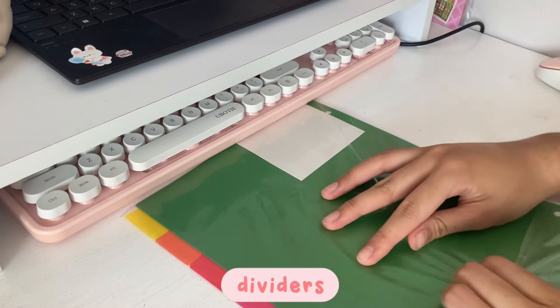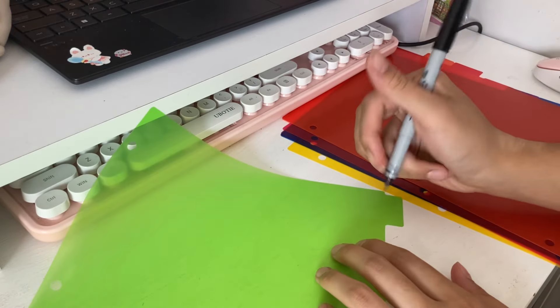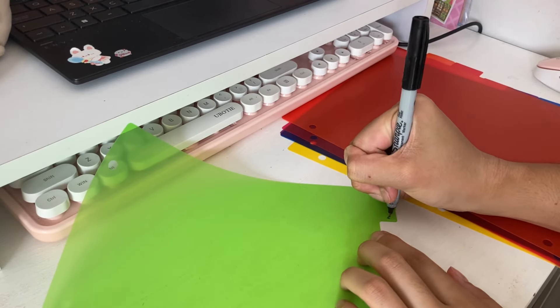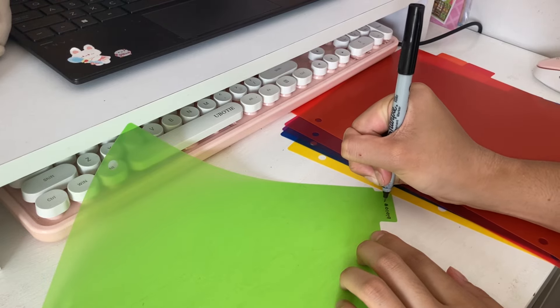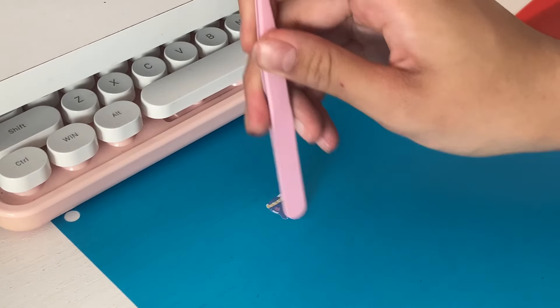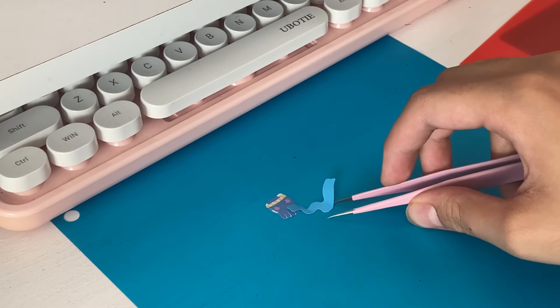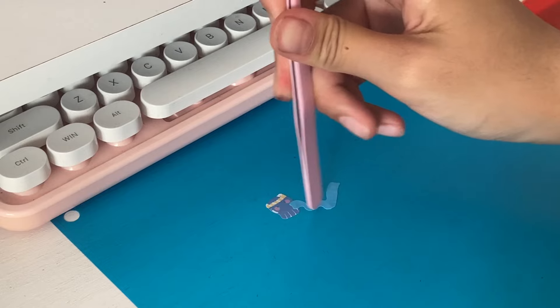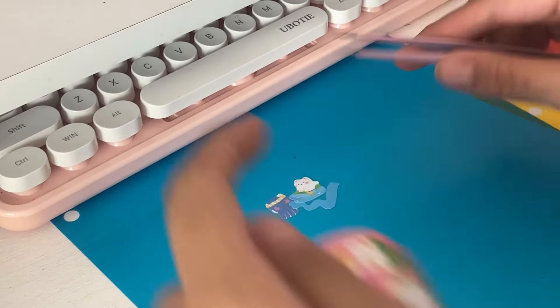Now I'm going to move on to the dividers for my binder. There are some papers that I do heavily rely on for my binder, but really the dividers are there for me to be able to organize everything inside, especially if I have paper tests or workbooks that I can't put in my notebook, but rather I'll just organize in my binder.